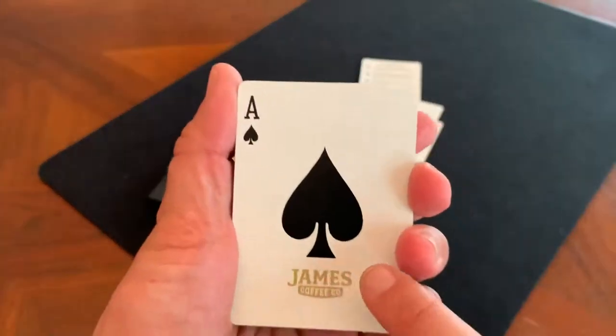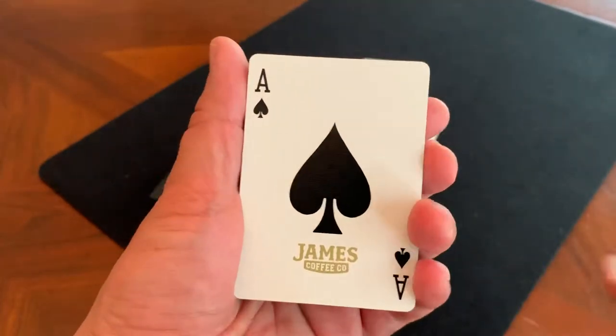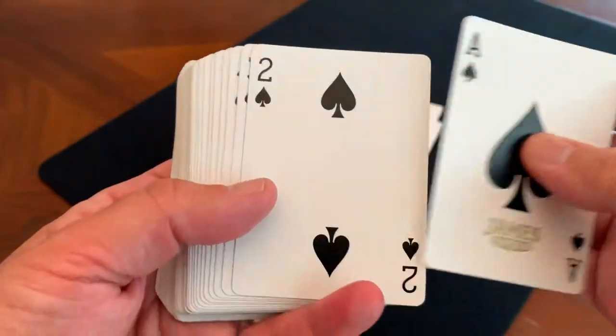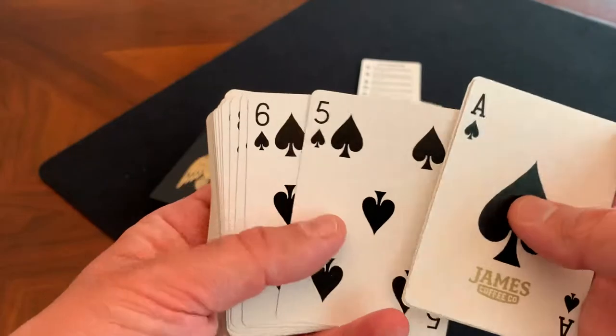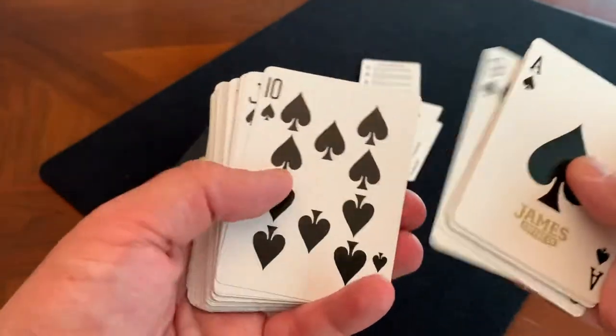Here's the Ace of Spades — very, very simple. It has kind of an elongated spade in the middle, and then in gold ink 'James Coffee Company' at the bottom. Nothing else to it, with pretty standard indexes in the corner. All of your number cards are also going to be fairly standard — the spades on all of these look a little bit elongated, but otherwise it's a pretty standard, usable deck.